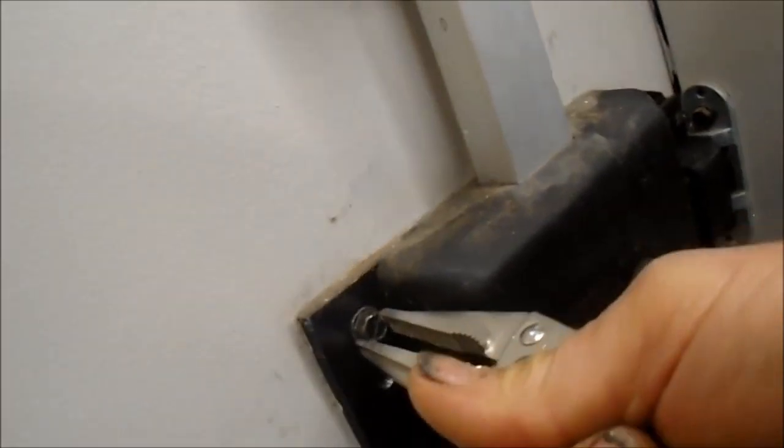No matter how hard I pull, these do not come out, and they're not nutted on the other side of the door. There's another way to get this loose — that little thing went in here, but there are these Phillips screws along the sides. There are four Phillips screws, two here and two here, and that thing will come off.